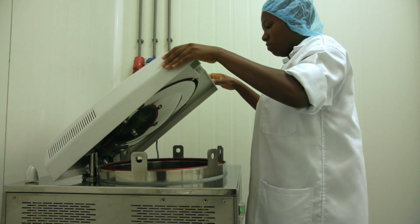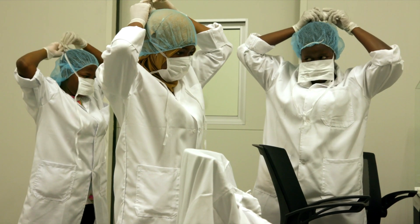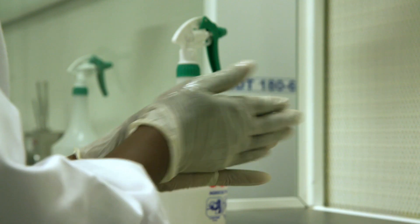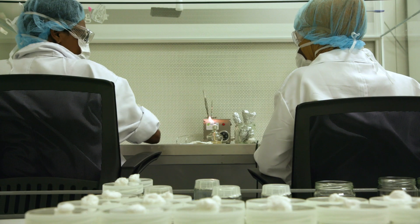The media is then sterilized in an autoclave. In our lab it's essential that we work to the highest hygiene standards. The lab technicians transfer the meristem to the sterilized media.